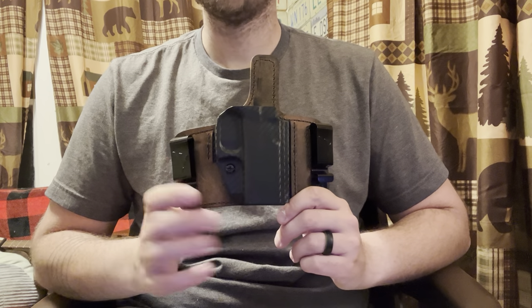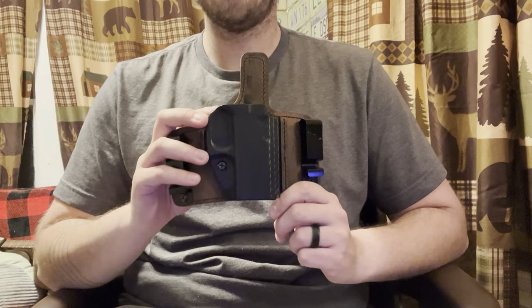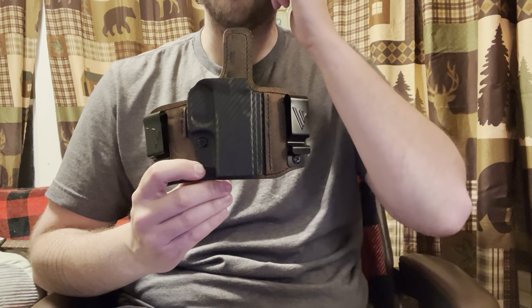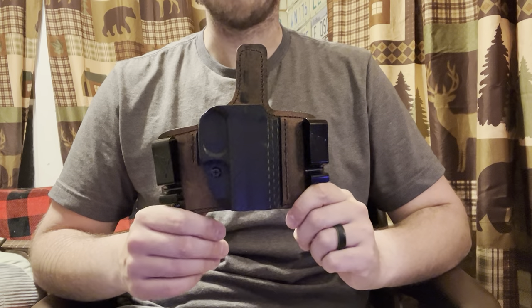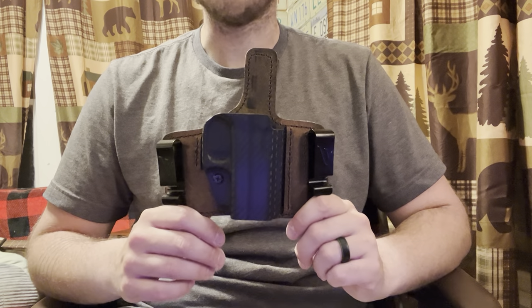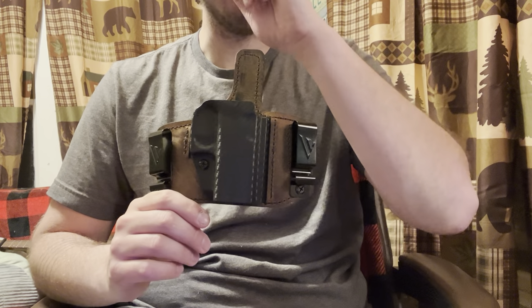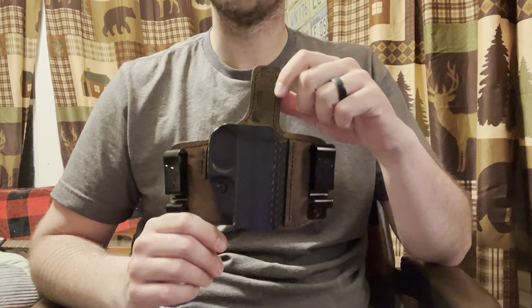Hi guys, welcome to the GearHouse. Today I wanted to talk about this holster, which is the Insurgent inside and outside the waistband holster from VersaCarry. I bought this for my Glock 43, which I purchased as a backup to my Sig P365, which is my normal everyday carry firearm.